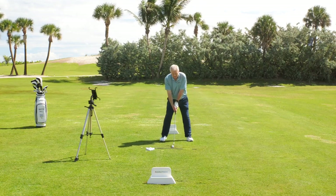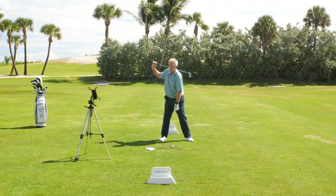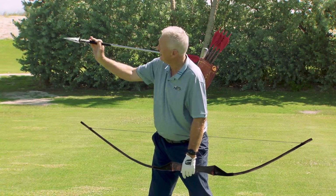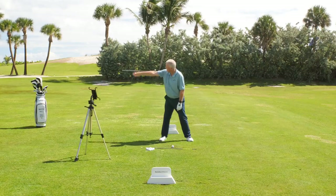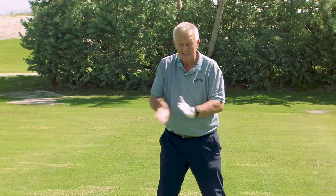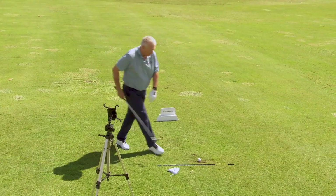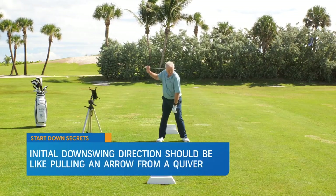The feeling, as Homer Kelly said many years ago, would be that once you've got to the top, imagine this club was an arrow and it was in a quiver that's hanging on my back. The initial direction of the downswing should be as if you were taking an arrow out of a quiver. That's the initial feel — as if you were going to gently throw the club in that direction. The target's over there, Martin's moving his club over there — that can't be right. Yes, it is right, and taking an arrow out of a quiver is a great way to think about it.